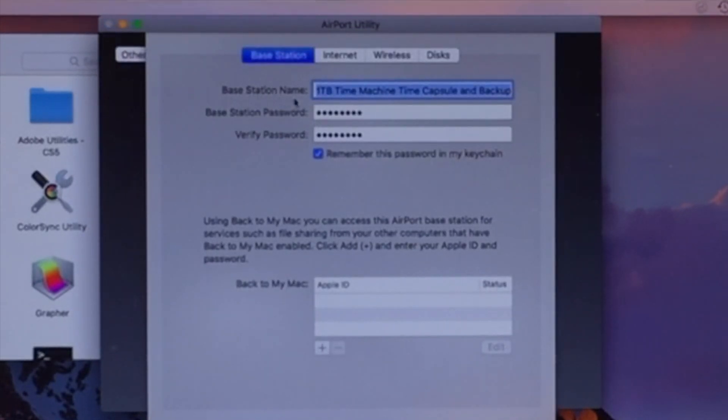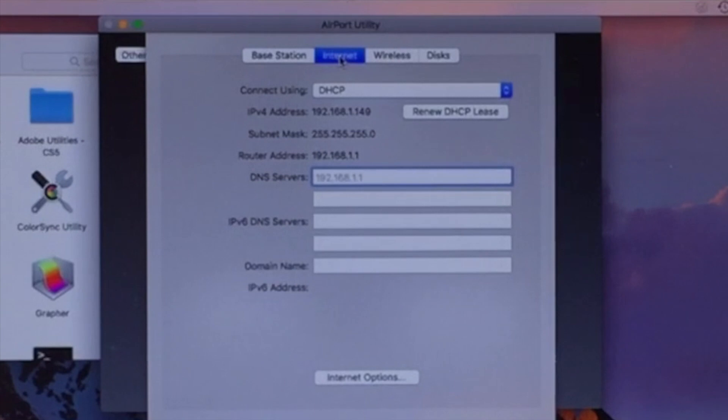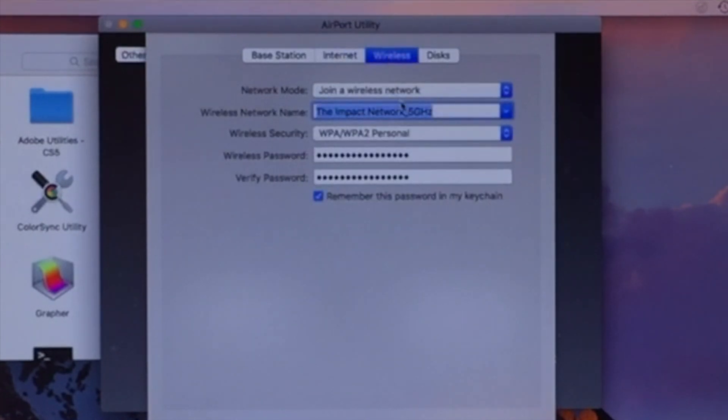You can see my base station — this is going to be used just as a base station. I'm not ready to use it as a router. And then you see the internet connection, no wireless connection — that's what it's connected to now. It automatically remembers your Wi-Fi password that you typed in, so there's not much you even had to do there.